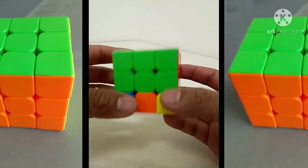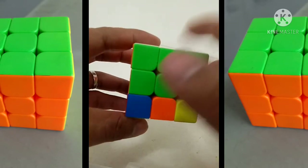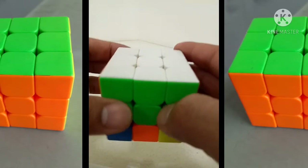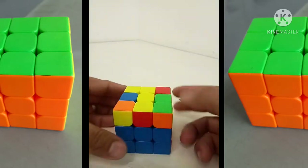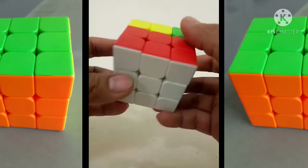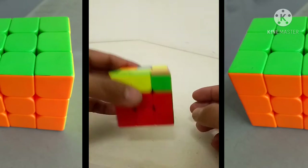Ang susunod naman, itong ating pangatlo - yung pangatlo, magiging siya na yung top. Ito magiging bottom layer na siya, ito yung magiging top natin. Kasi ito na yung buoyin natin yung nandito sa top layer. Magiging ganyan na siya. Hindi mo siya pwedeng ganun-ganunin kasi nakakalito nga. Dito naman tayo sa top - ang gagawin naman natin ngayon, ganito.